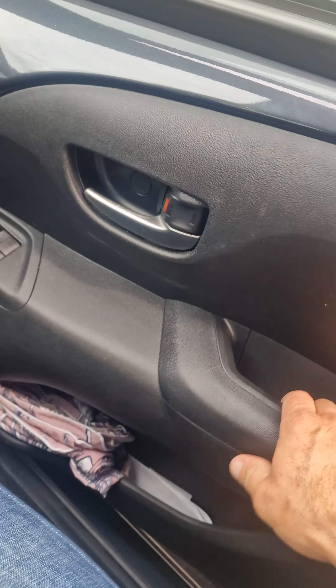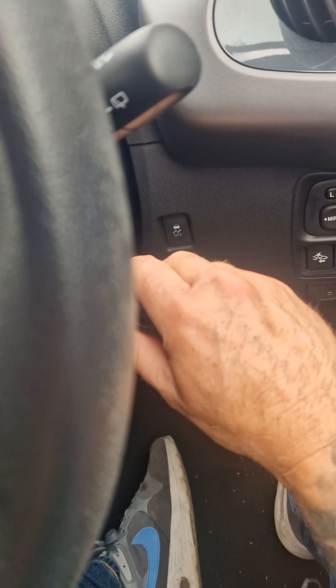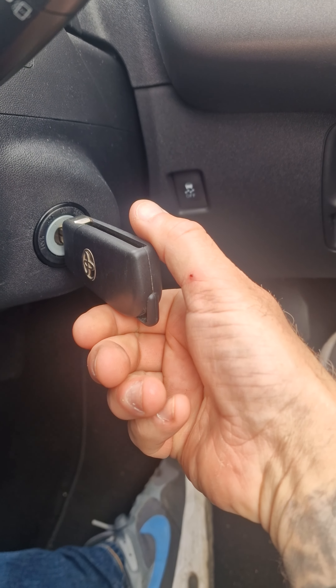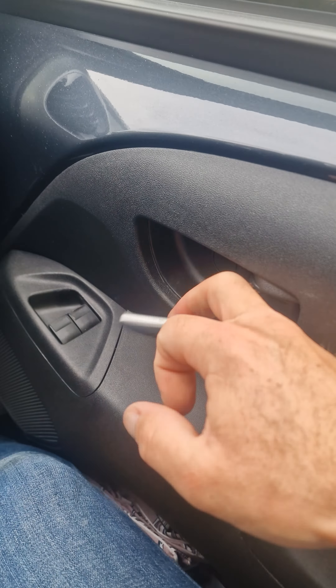Shut the door, open the door, shut the door, open the door. Ignition on, ignition off. Shut the door, open the door, shut the door, open the door. Now shut the door and lock it manually.